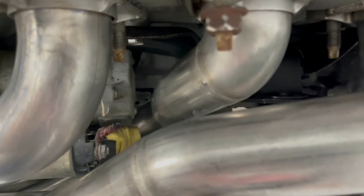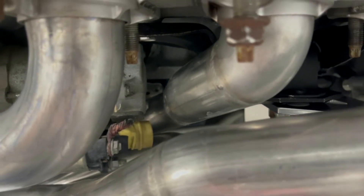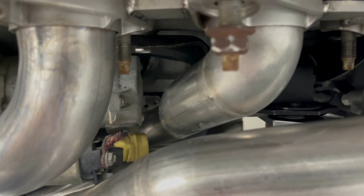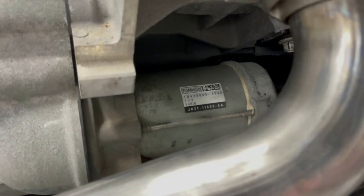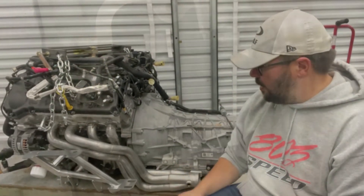Power by the Hour sold me a starter that was supposed to be a mini or smaller starter, but it turned out to be the exact same one that comes on the motor from the factory — same part number and everything. So I don't really need that part.